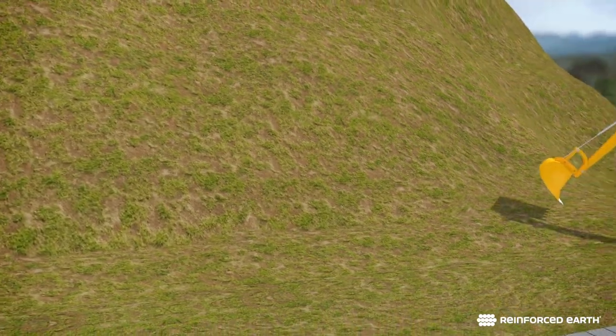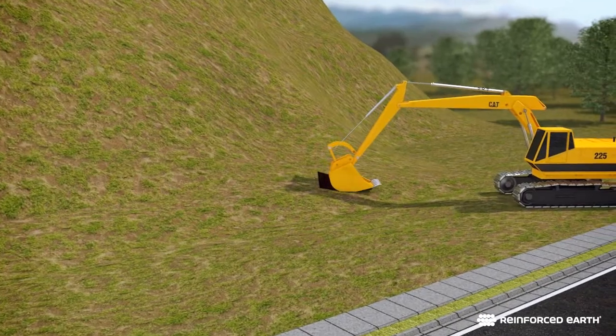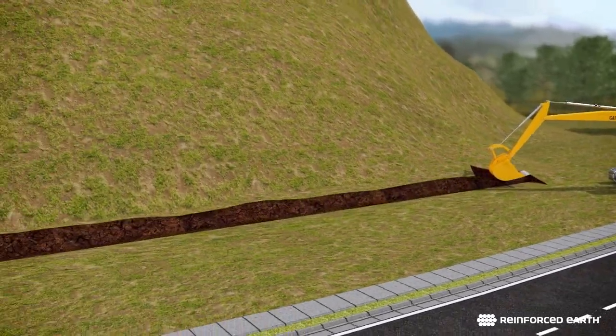Begin a T-wall project by excavating to the elevation shown on the contract plans. Proof-roll the foundation, then form and pour the leveling pads.